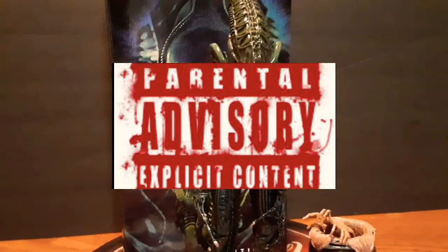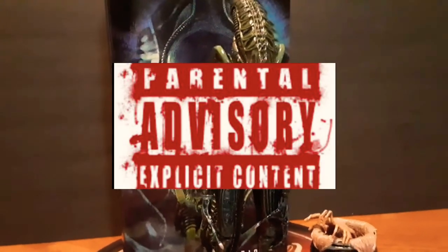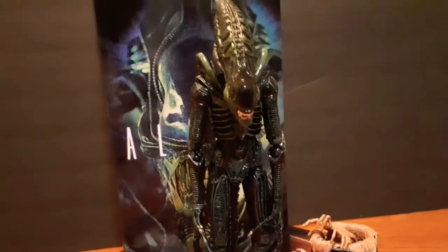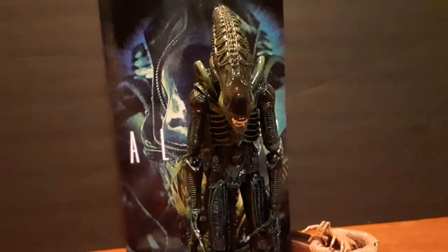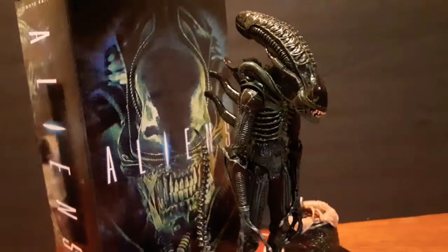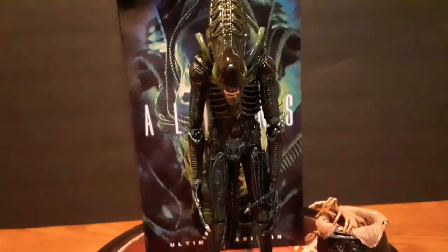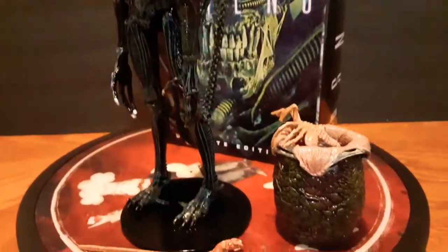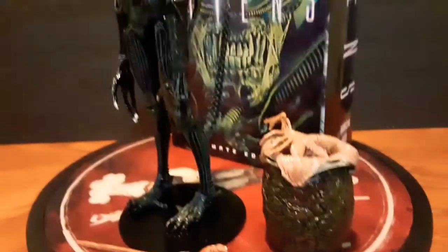Here we got the Aliens Ultimate Edition by NECA. This is the blue alien. I got the brown one — I think I already did a review on it. These are the figures I had already; I just haven't shot a video for them. So this is the blue alien.